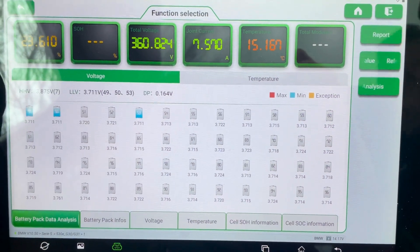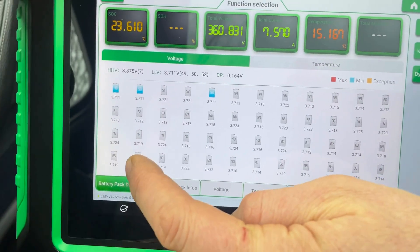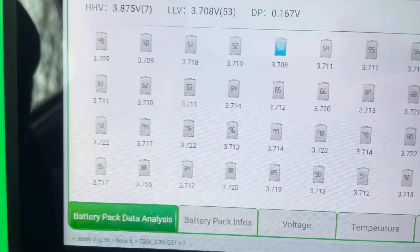So we're just going to go for a test drive now. We're going to focus on cell number 86 so you can see what it's doing when we drive.